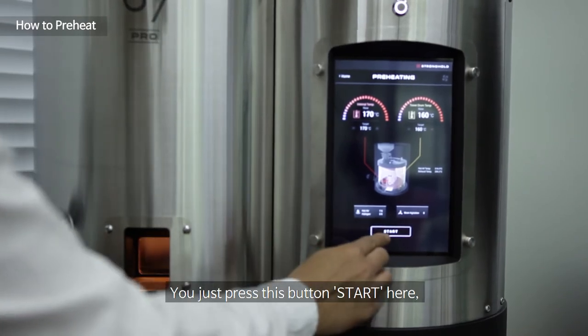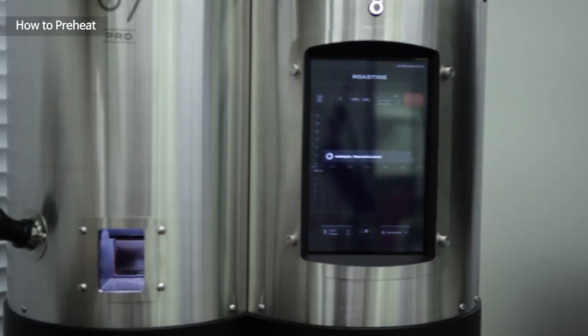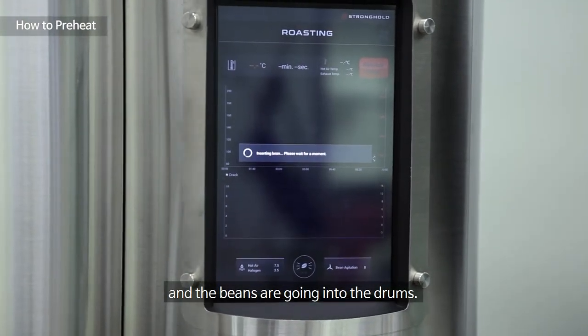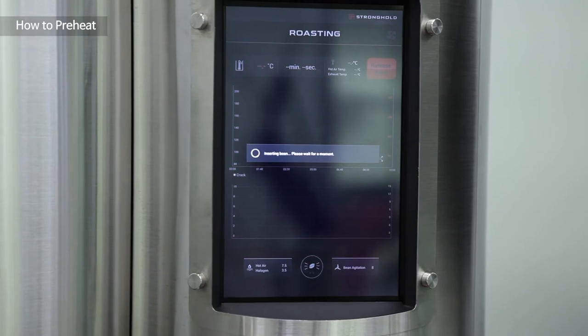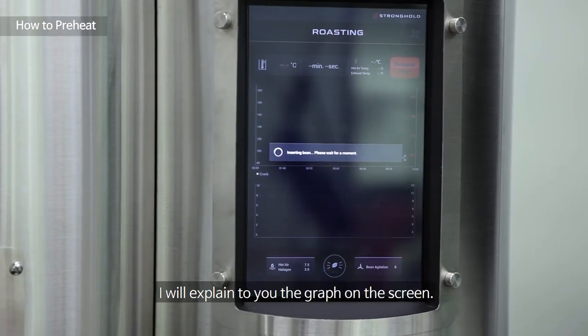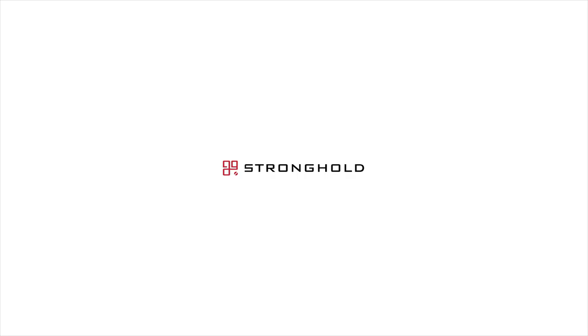You just press the start button here, and the beans go into the drum. I'll explain the graph on the screen.